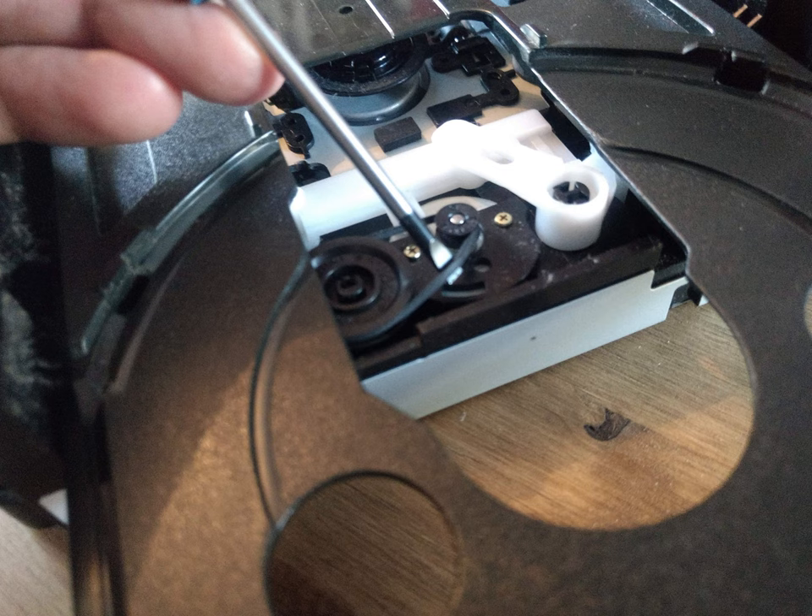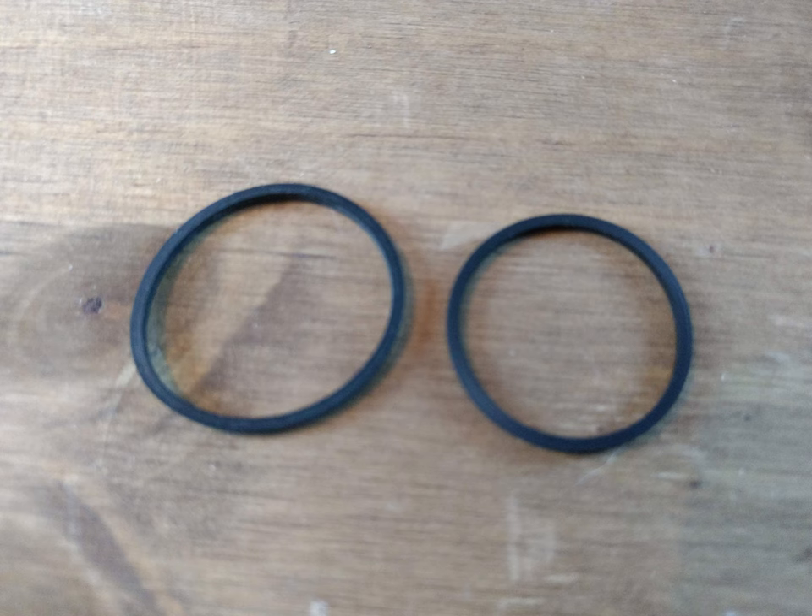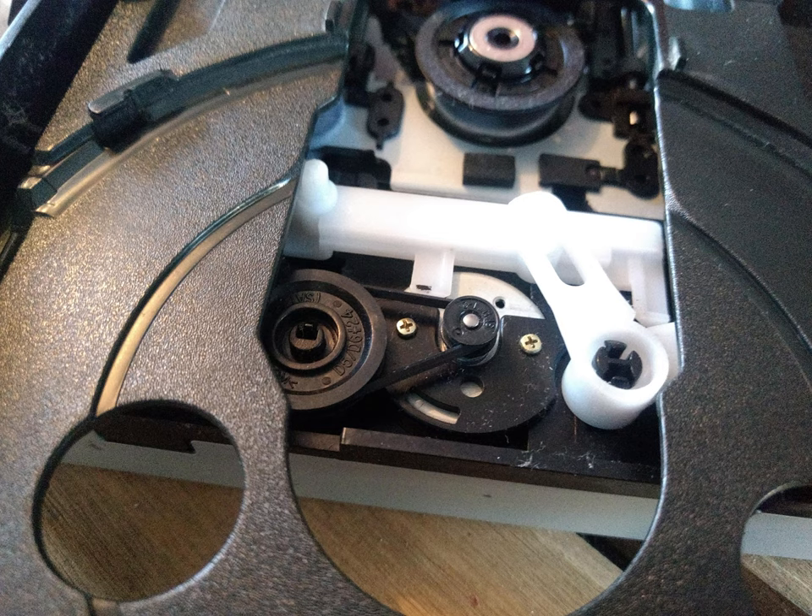Unhook the old belt from the wheels and take the belt off. Here you can see a picture of two belts — the old one on the left and the new one on the right. You can see quite a big difference: the new one is a lot smaller, meaning the old one is stretched, and that's where the problem lies. Take your new belt and put it around the big wheel and the small wheel — you'll notice it's a lot tighter than the old one was.